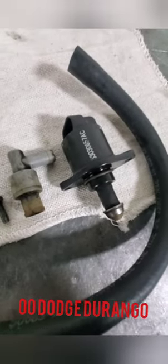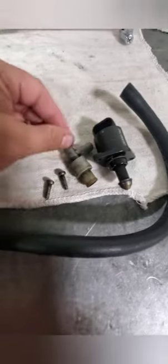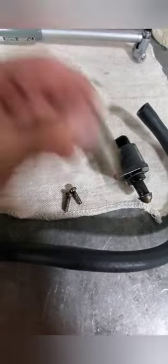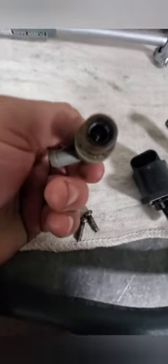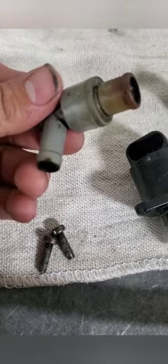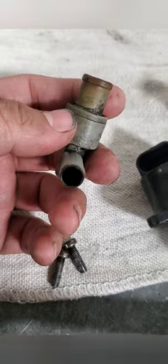Here we have the old stock PCV valve and the old air idle control valve. It was stocked under the Durango but I managed to replace those. I took out the two bolts and the ball inside doesn't rattle as much. You could do a hand test, a blow test, or a rattling test, and you could see all the carbon built up in it. This would cause oil consumption and then oil leaks on the gaskets.